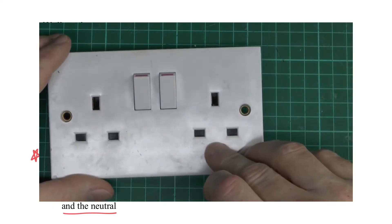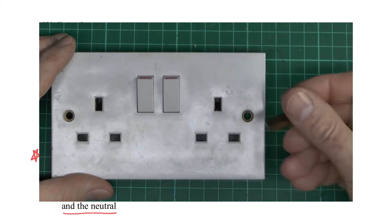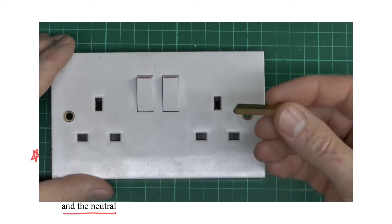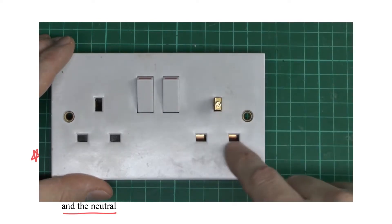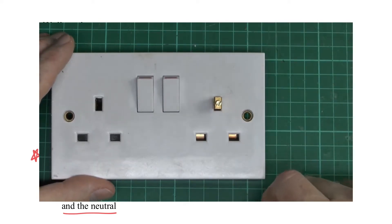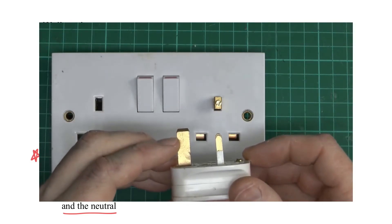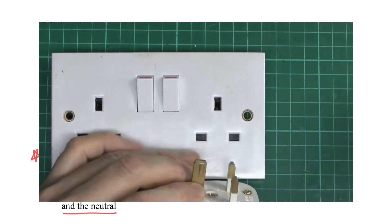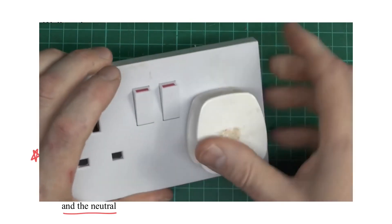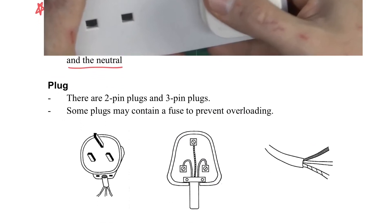This video shows that the two bottom holes are actually closed, shown in black. When the earth pin goes into it, you can see it opens the two holes at the bottom. That's why when you look at a plug, the earth pin is longer than the live and neutral, so that it will always insert into the socket first and open the holes for the other two. This is a very smart design.